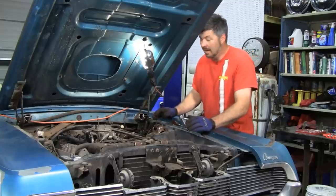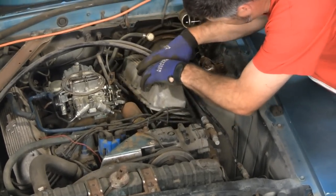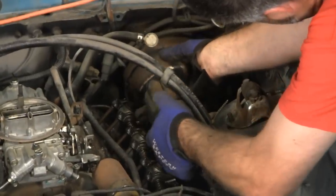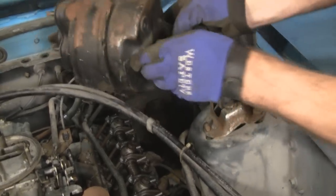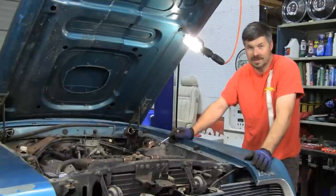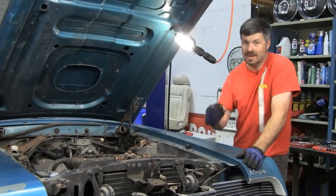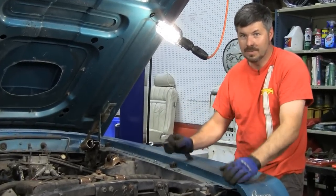Before we can get this master cylinder out — this being a big block — we'll have to take off the valve cover. Don't get ahead of yourself here. You'll be tempted to take the proportioning distribution block assembly off, but first crack those lines. We've at least got to get them loose before you loosen up the whole assembly.